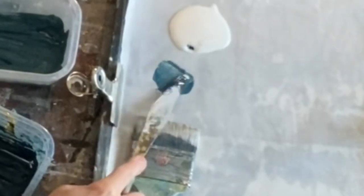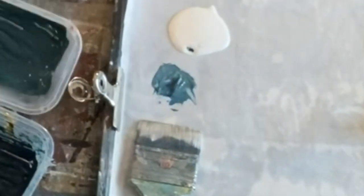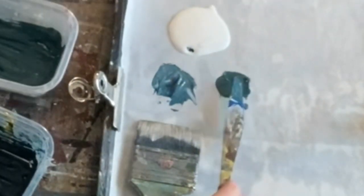When you paint, you can create so many shades from just three colors and black and white.